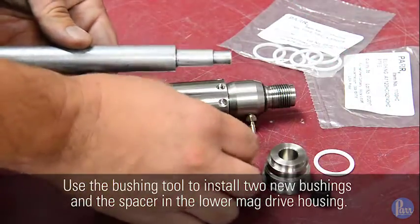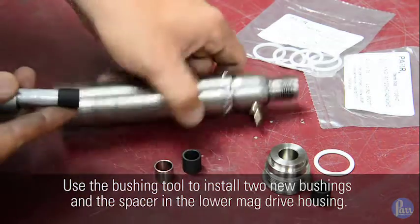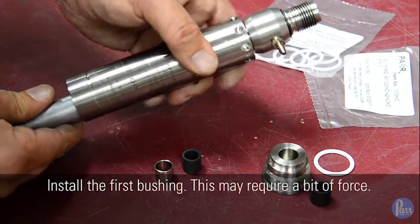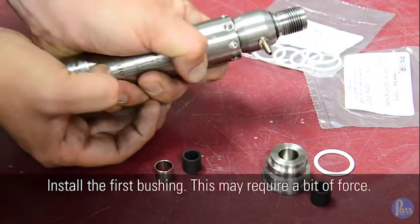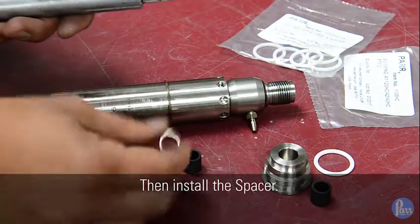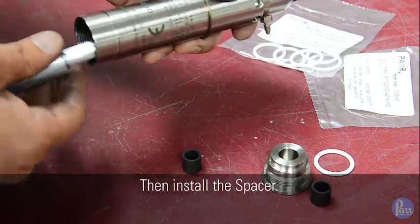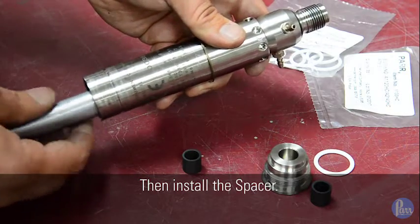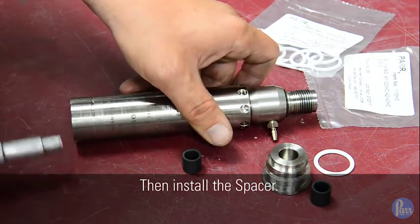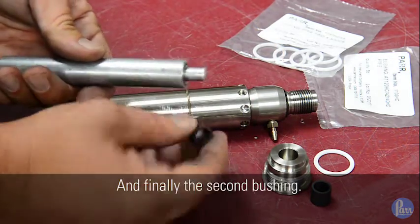Use the bushing tool to install two new bushings and the spacer in the lower mag drive housing. Install the first bushing — this may require a bit of force. Then install the spacer, and finally the second bushing.